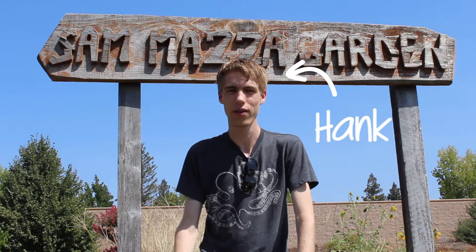Hello, my name is Hank McKay from Sacramento, California in the United States, and I am answering the question, what can I do to improve my local watershed?